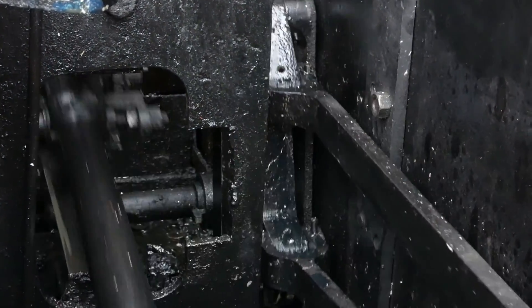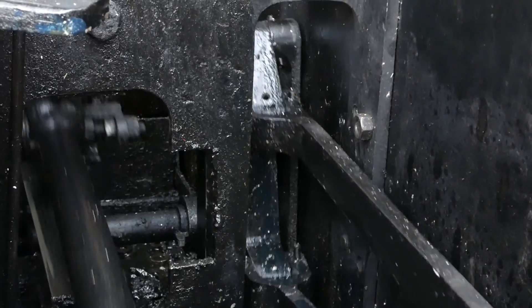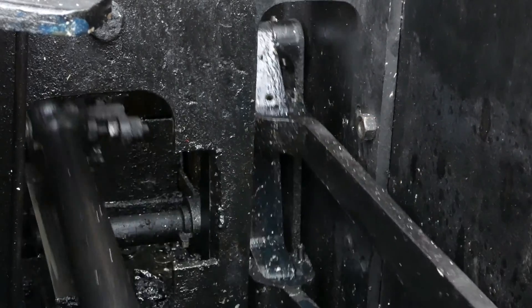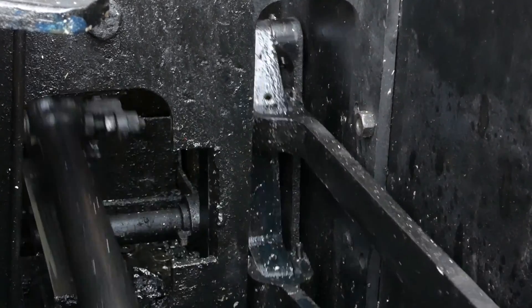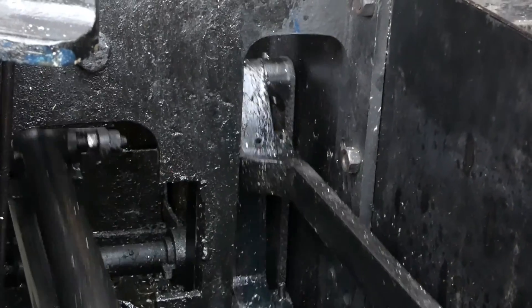Here we have a closer view. You can see the small end, cross head on the left, and cross head slide with the expansion link and eccentric rods, with the lifting links at either side.